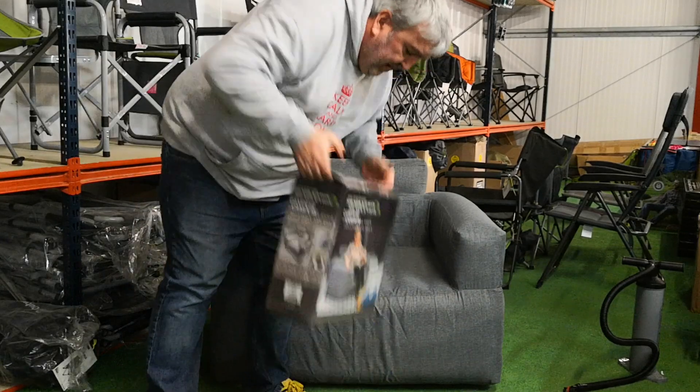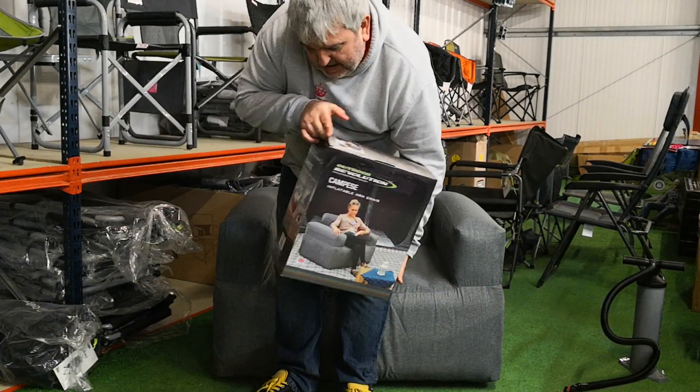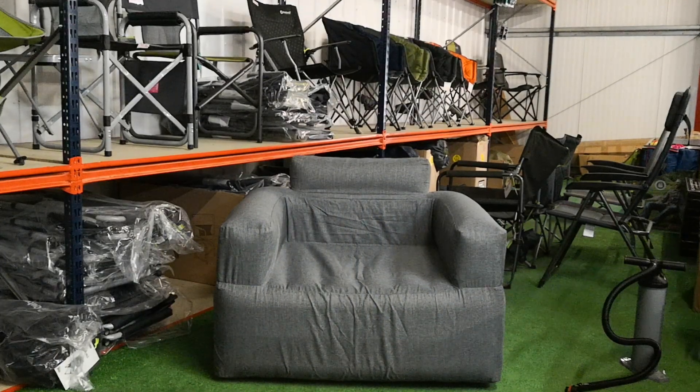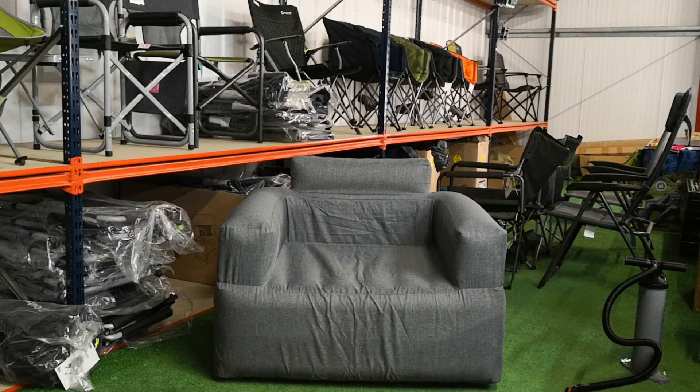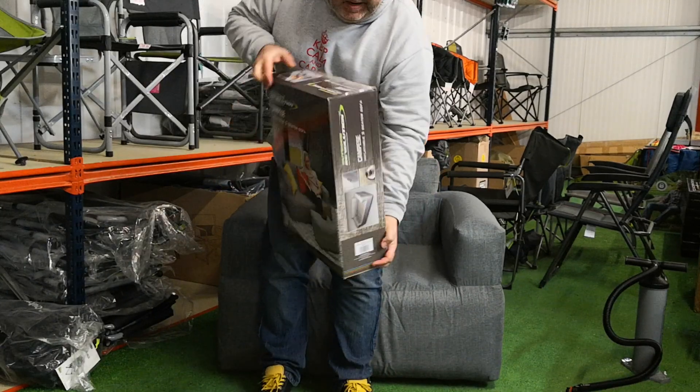That is the pack size of the chair — they come in a bag as well. And the sofa, obviously that's a little bit bigger.